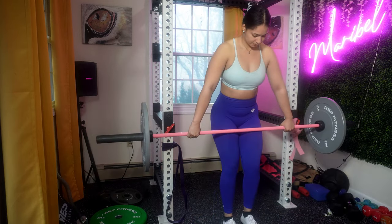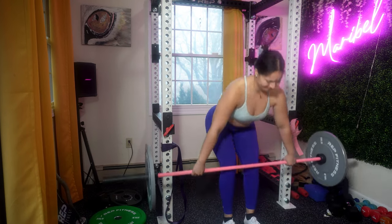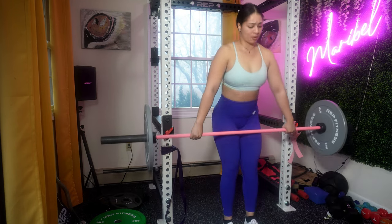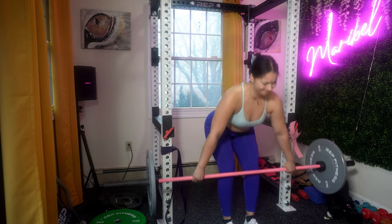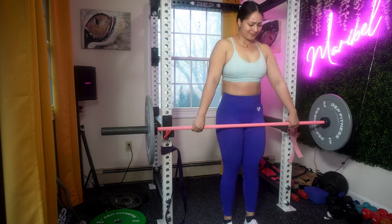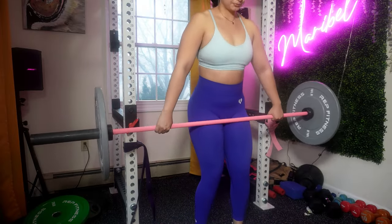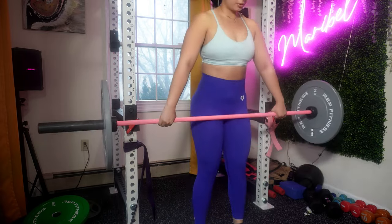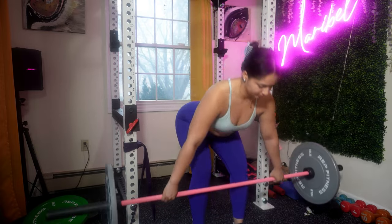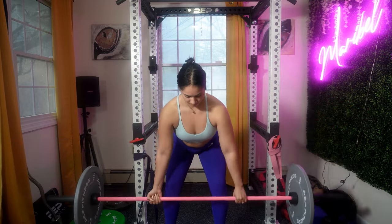Moving to the conventional barbell deadlift: five sets of 15 reps. Make sure the barbell is close to your shins with toes slightly turned out. Bend your hips and knees to lower your body and grab the bar with a grip slightly wider than shoulder width — you can use a double overhand grip or a mixed grip depending on comfort. Keep your back straight, chest up, and shoulders back in a neutral spine position. Beginners should start with a lighter weight to practice form. Engage your core throughout and focus on hinging at the hip rather than squatting down — the deadlift is a hip-dominant movement. Wear flat, solid shoes for stability. This exercise works your glutes, lower back, upper back, and core. Take one move from this workout that you really enjoy and perform it until failure to experiment with different grips and intensity.